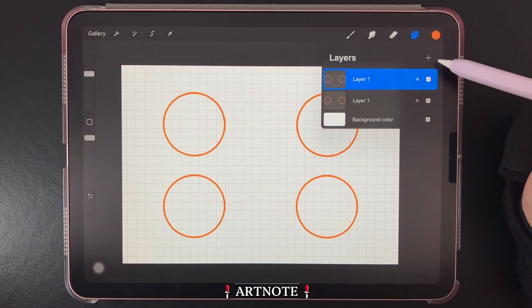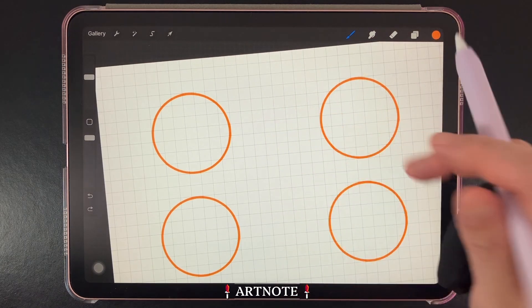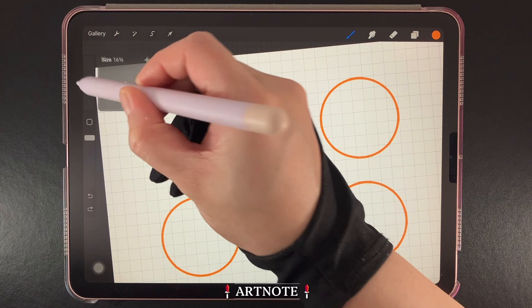Next, create a new layer above all the circles, which we'll use to start drawing lines to connect all the shapes. I'm going to make the brush size a little smaller to make it easier to draw.